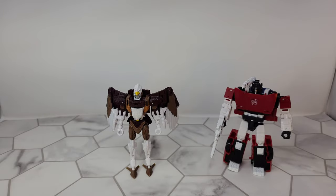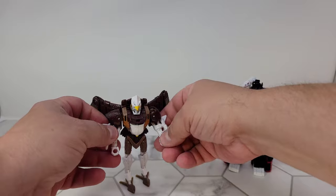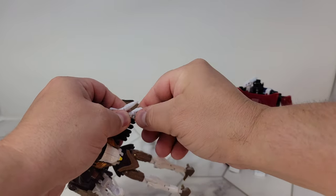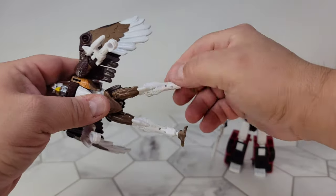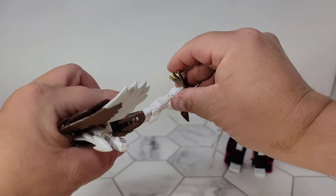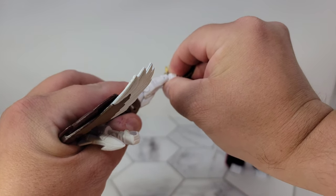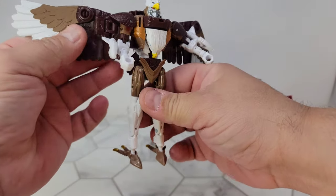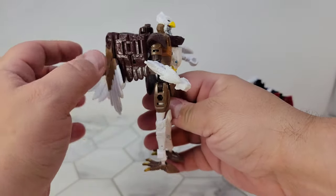In robot mode you get all the standard articulation — shoulders and elbows, no wrist, well a little bit of up-and-down wrist if that counts. You get all the flexibility, plus this little extra hinge here for bird mode. You can have the wings out if you want, tuck them in, or fold them back.